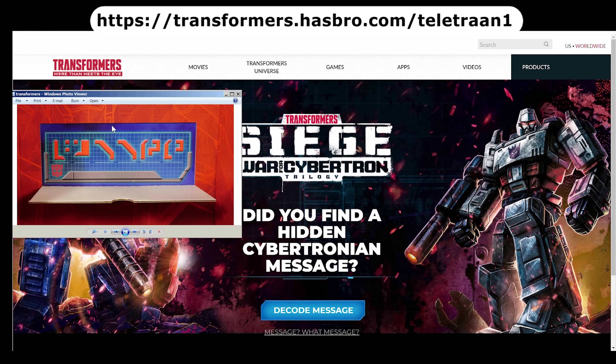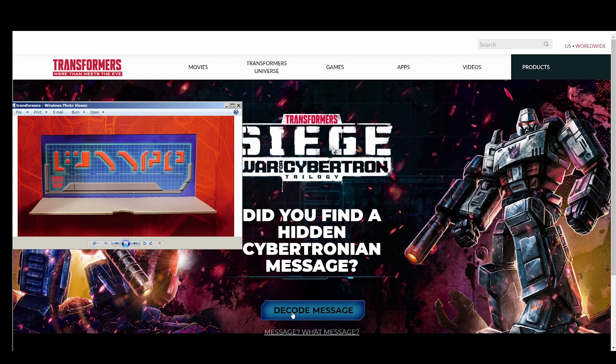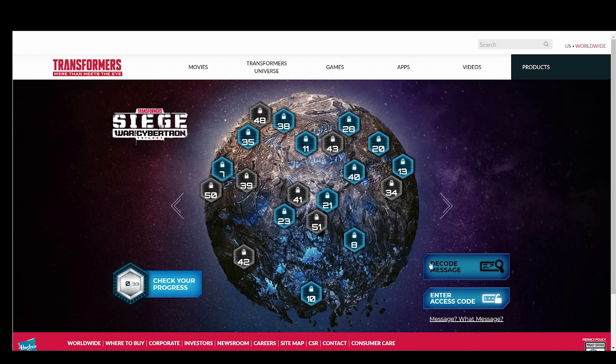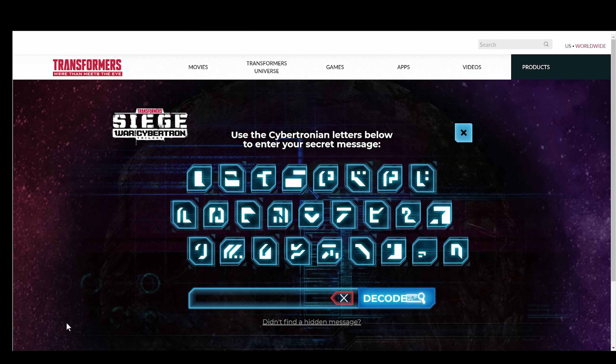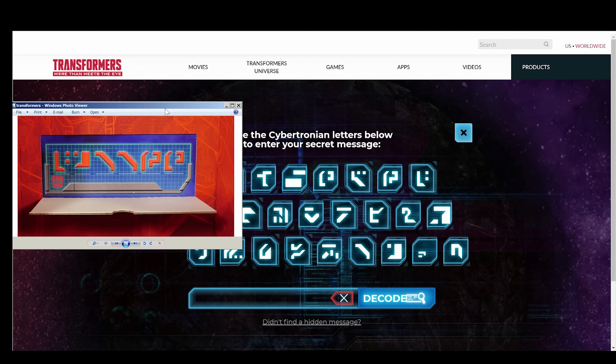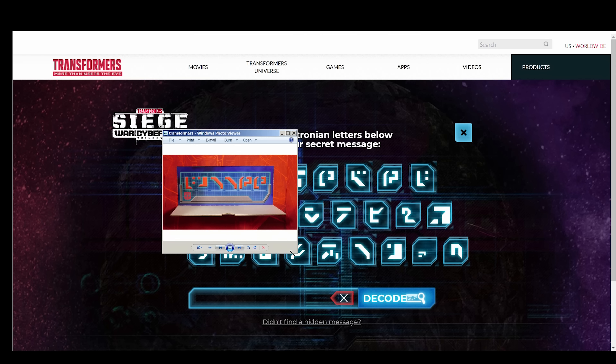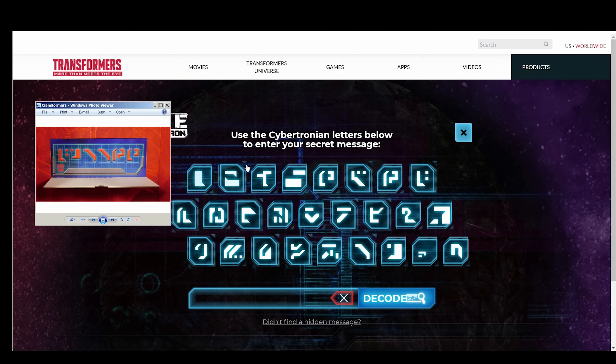I am at Hasbro.com, and then it was slash Teletron 1 — double A's there. Here is the message we have to decode. Let me just hit decode message. It looks like we have what appears to be almost like a backwards L with a colon there. And the second one is like an L with one dot. So it's this one first, then this one second.